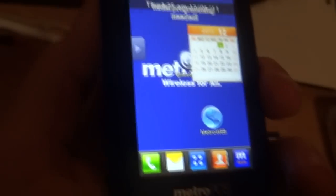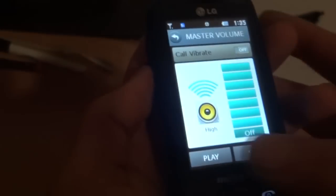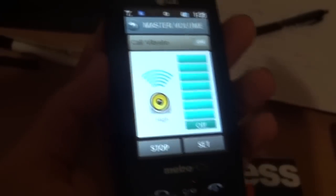Here are some specs about the phone: it has a 1000 milliamp-hour battery, and on the website it says you get around six hours of talk time. The camera is 1.3 megapixels. The speaker is really pretty loud — loud enough to hear if the phone is in your pocket.